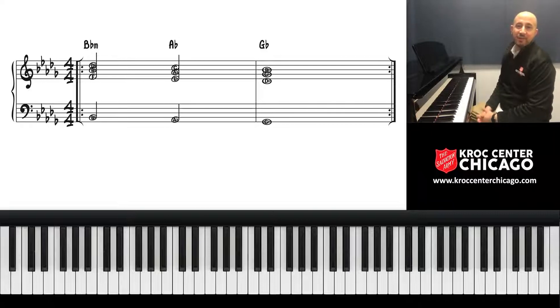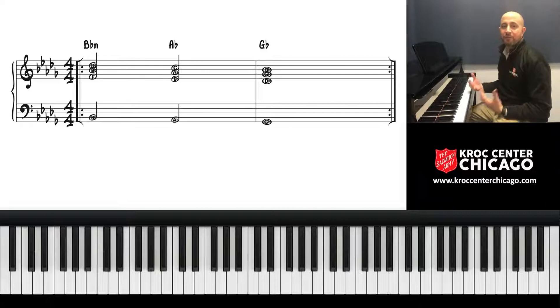Well, hello, I'm Mike Ledisa with Kroc Music, and in today's Tuesday Tip, I'm going to show you how to play this worship movement progression that I was just playing.